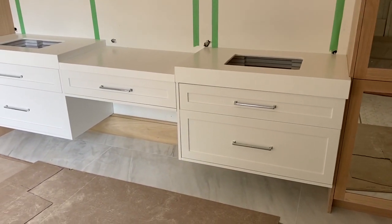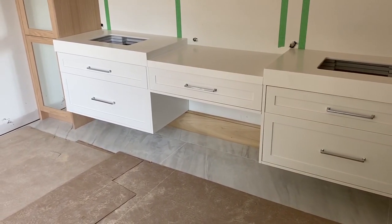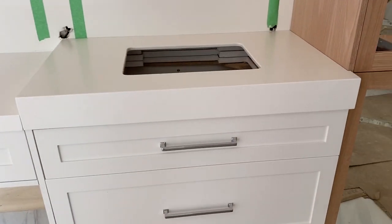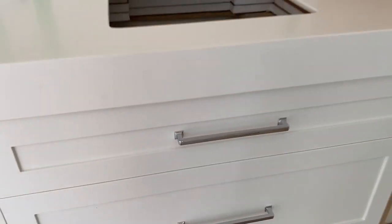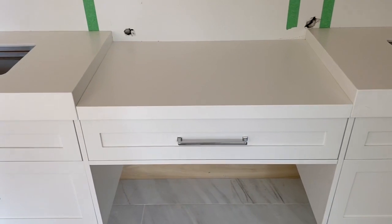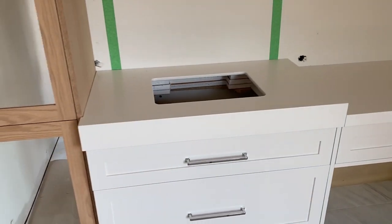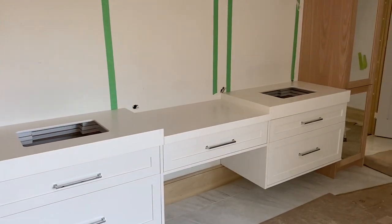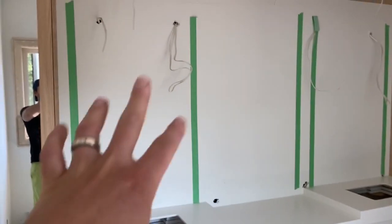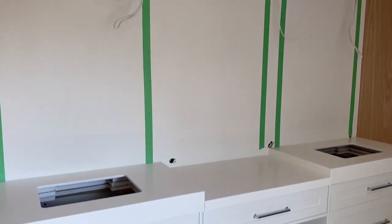Here we are in the master bathroom. We've got our countertops installed and they turned out really, really great. We've got a four-inch waterfall kind of front here, and then it drops down to two inches over at the makeup station for Anna so she's more comfortable when sitting. We've got matching on the other side. Really clean and beautiful. And we're going to do a nice tile detail back here to frame the mirror — really excited about how it's going to turn out.